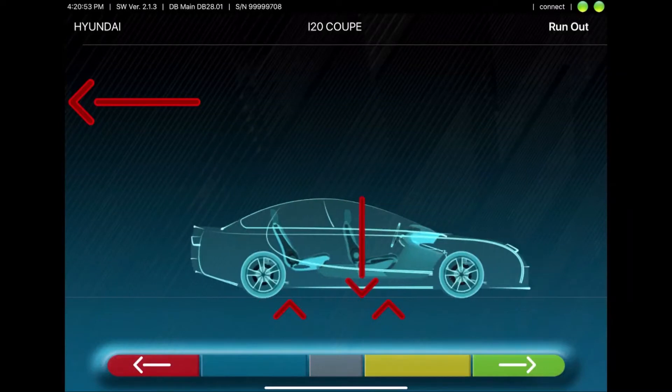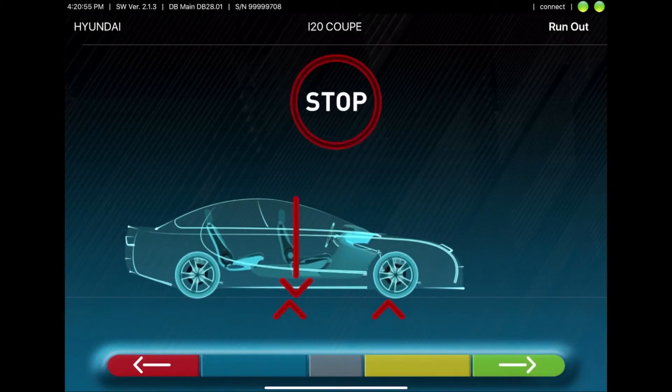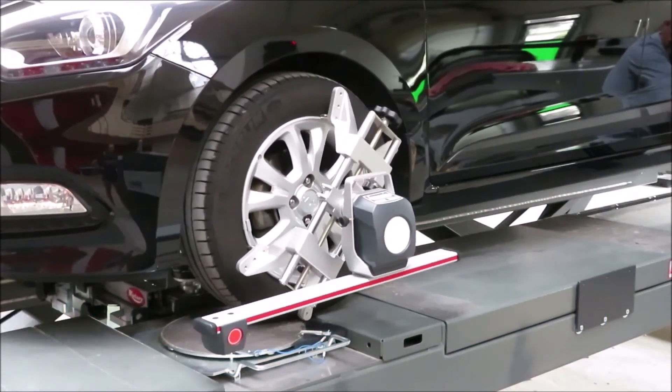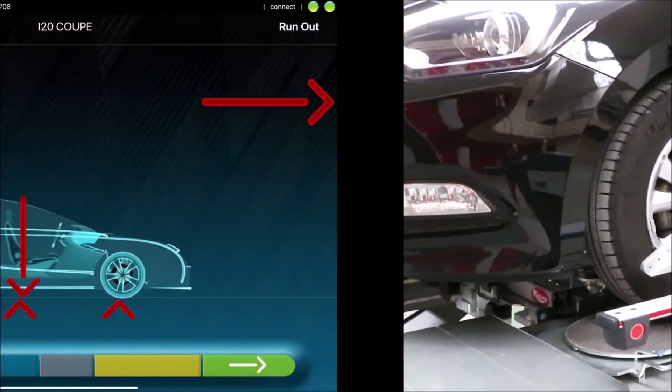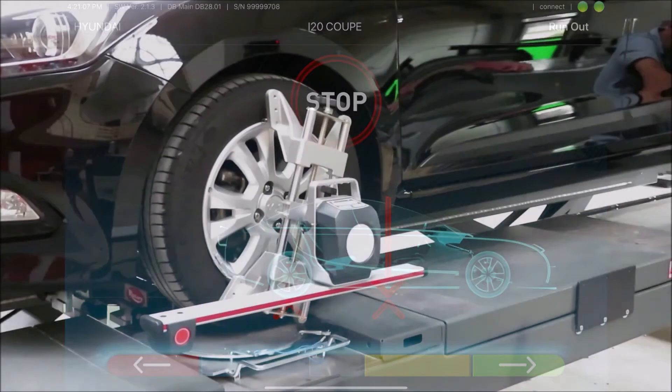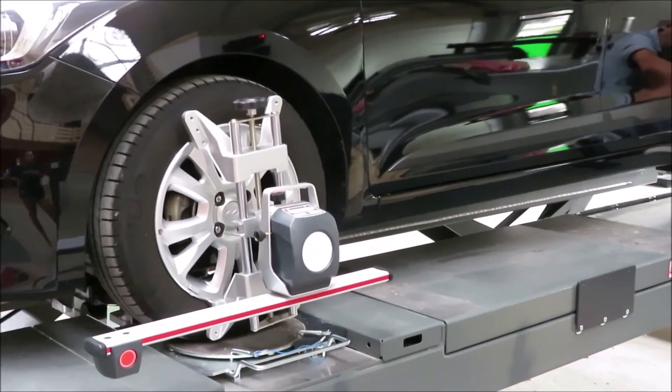Now the run-out compensation can start. For this, you'll have to roll the car backwards as shown on the tablet. Then wait for a short moment. The values are calculated, and then you have to roll the car back onto the turn plate, where the second part of the run-out compensation is calculated.